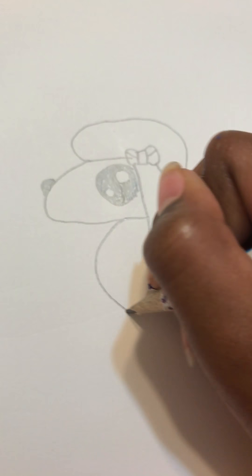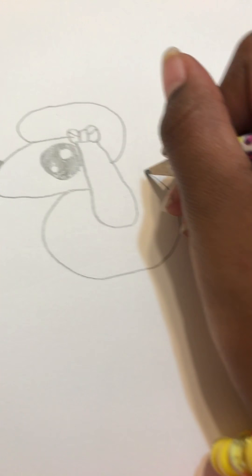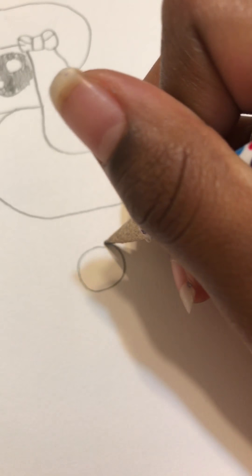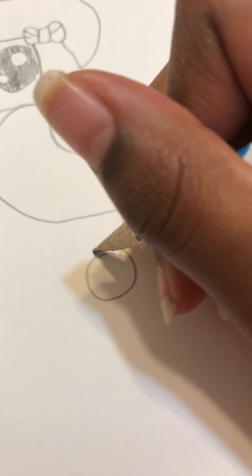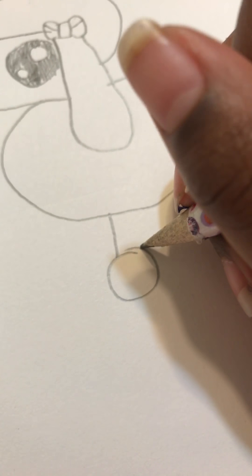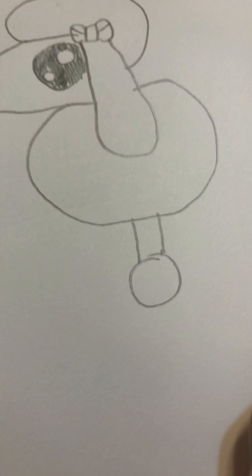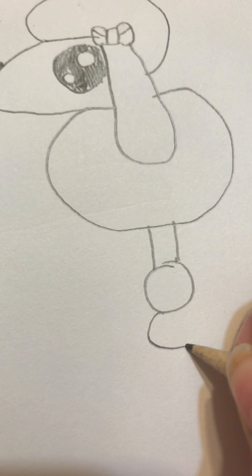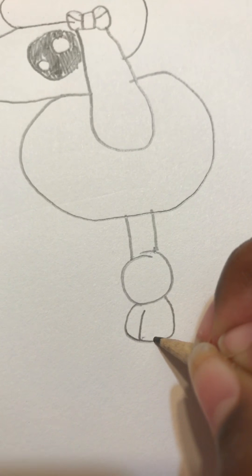Now we're gonna make the body — go like that and then put two lines up so the poodle can have a leg. Now make the feet right over here with two lines.